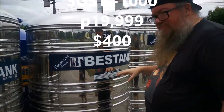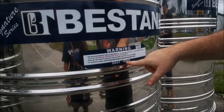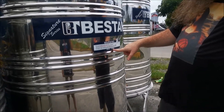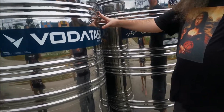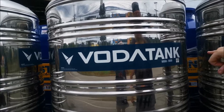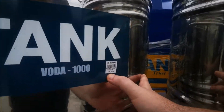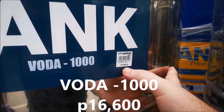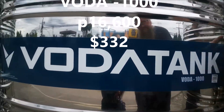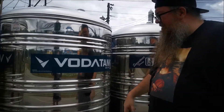How many liters? This is 1000 — SGST 1000. This one here says it's the same thing, different brand. It says it's $16,600 P. So you see they're the same — Best Tank versus the Vata tank or whatever.